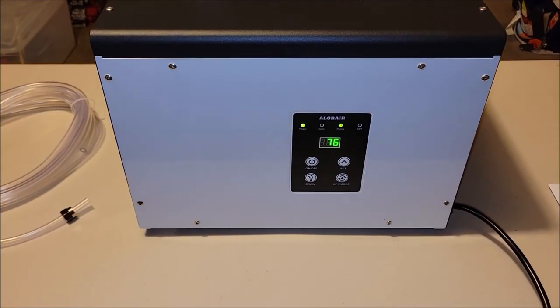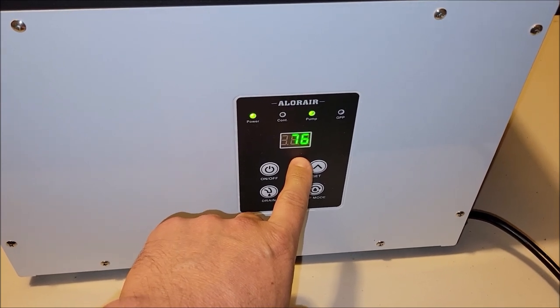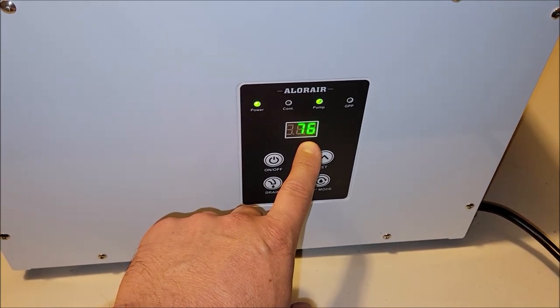I've got this plugged in. When I turned it on, the relative humidity it was detecting was 82, and it's already dropped down to 76.